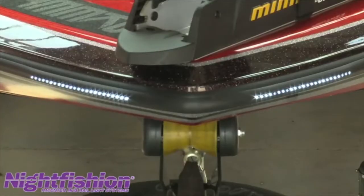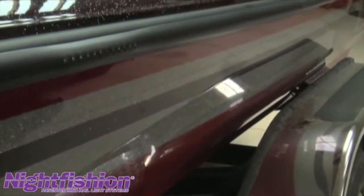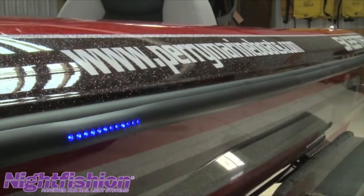When you turn this system off you have no idea you have it there, and you're not taking away the looks of a 50, 60, $70,000 bass boat. That was the concept behind it.